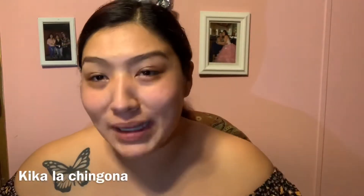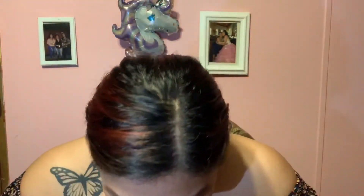Hey guys, this is Kika La Chingona, welcome back to my channel. Today we are going to be doing an eye look. Remember to like, subscribe, and turn on your post notifications for whenever I post a new video. We are going to be doing my go-to look that I do most of the time.